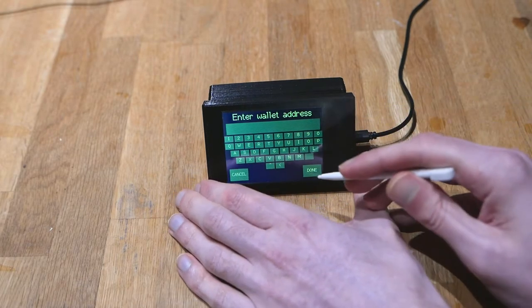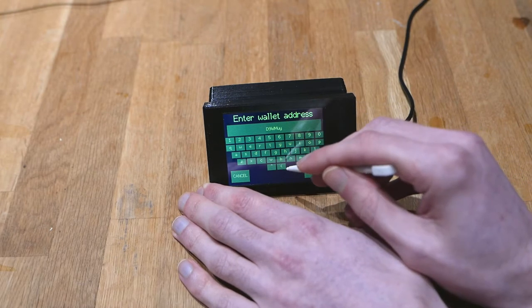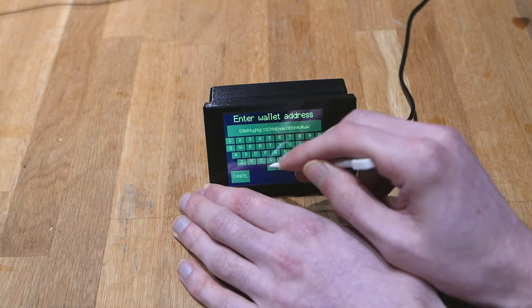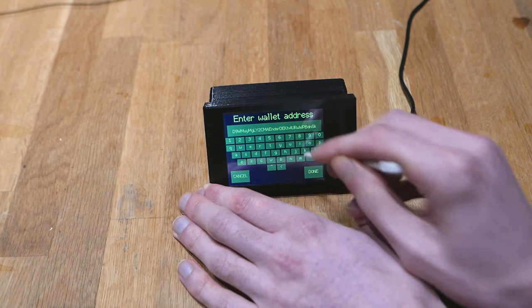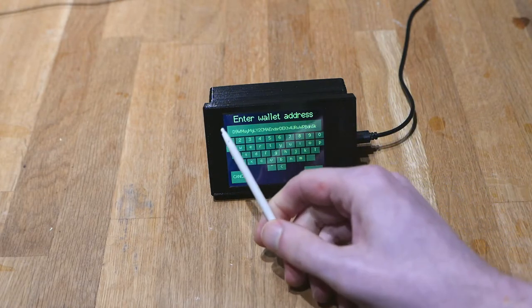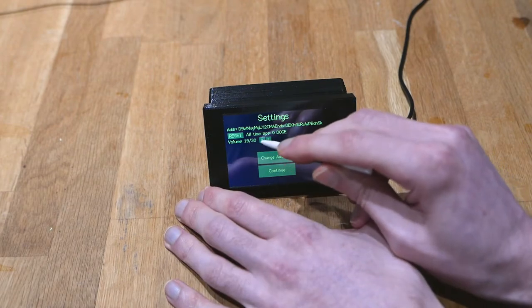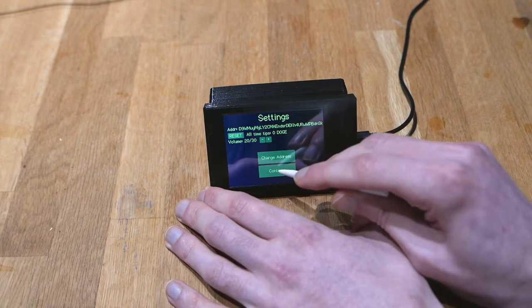I'm going to enter my wallet address. When you enter the address make sure to double-check that you entered it correctly — it is case sensitive. That looks right, so I'm going to hit done. At this point you can change the volume if you want to, or you can just hit continue.